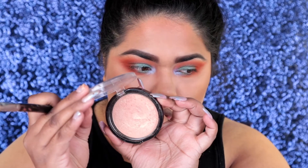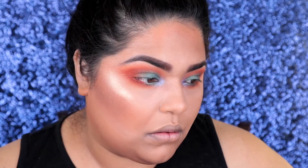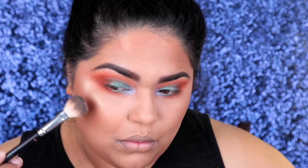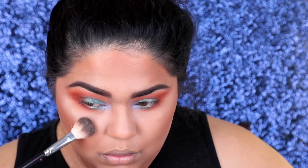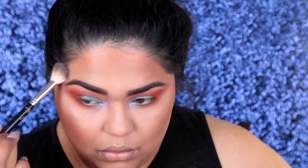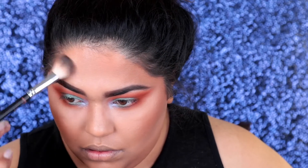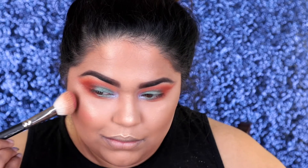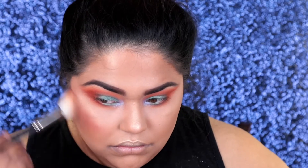Maybe this is my most favorite part. I'm taking a highlighter by Ofra Cosmetics in You Do You. This is one of my most favorite highlighters because it is so bling — it just goes so well with my skin tone. I love to make my highlighter a little bit more heavy. I'm a full glam girl. I like to put on a lot of makeup and get real artsy and fartsy with it.